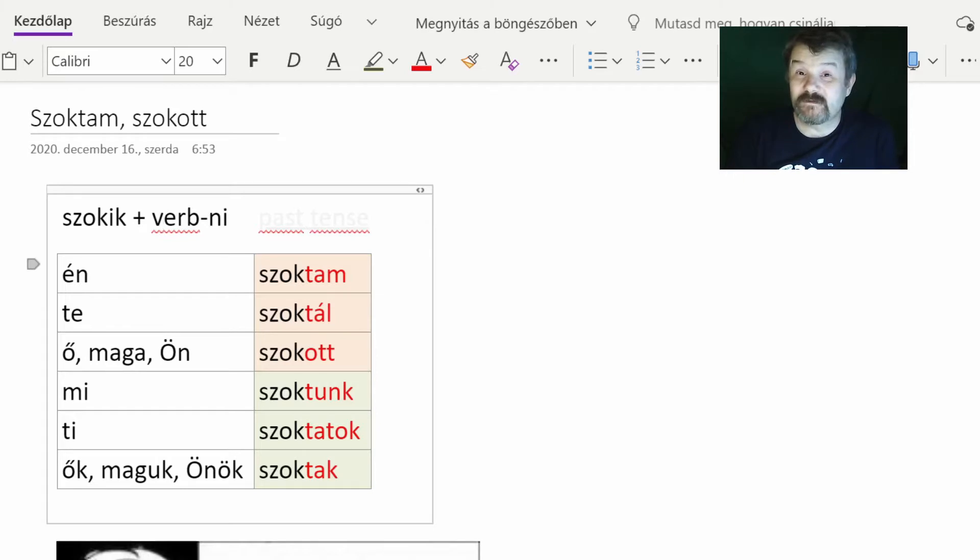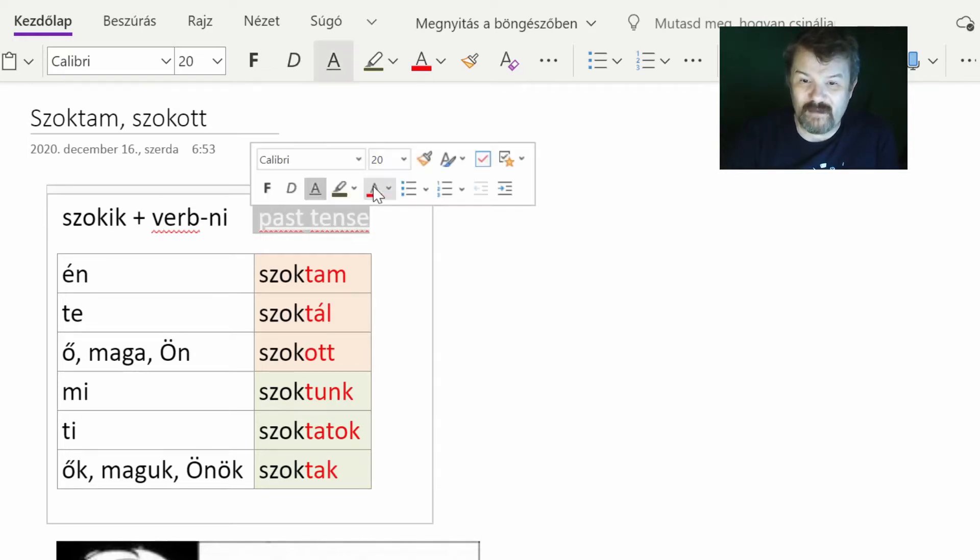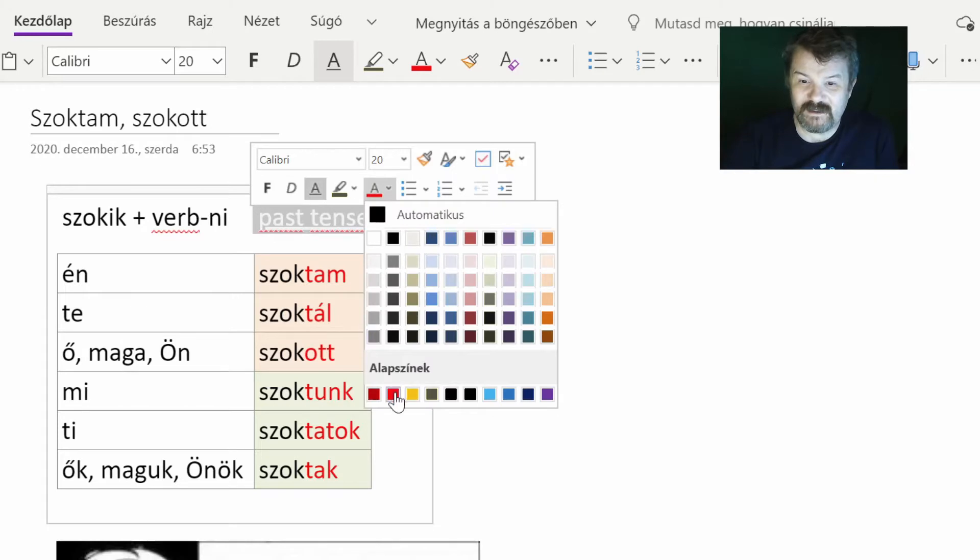A few words about 'szokik'. Don't worry about this ending — I'm not going to talk about it, it's an -ik type of word, but forget about it for now. When 'szokik' is used as an auxiliary verb — because it can be used in different ways too — when it is used as an auxiliary verb, it has only a past tense conjugation.